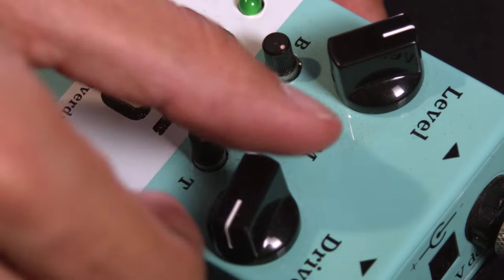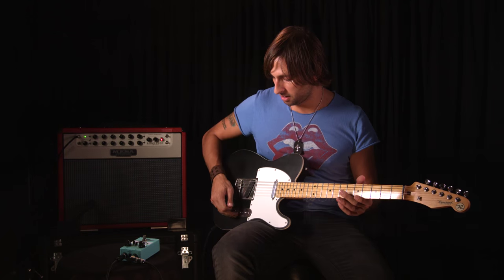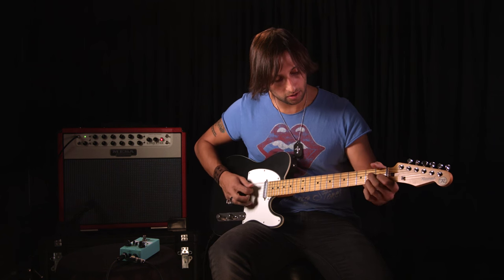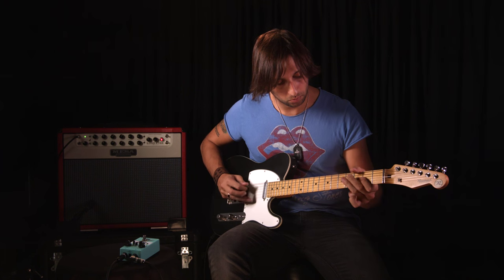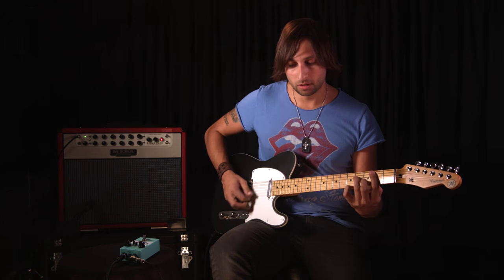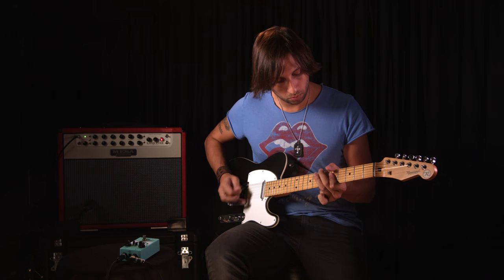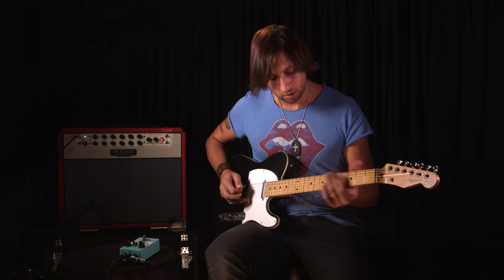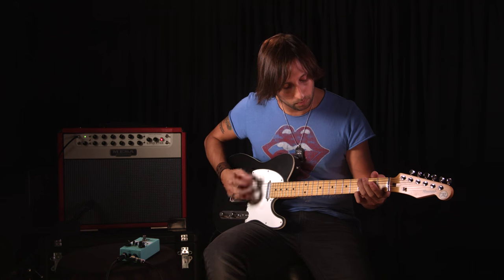And then lastly, my sound that I use a lot — where I've backed the drive way off — I'll just kind of give you an idea here. This is a clean tone, and then if you just push a little bit of punch on top of it, it's great because you can hit chords and still really hear the chord tones come out in there.